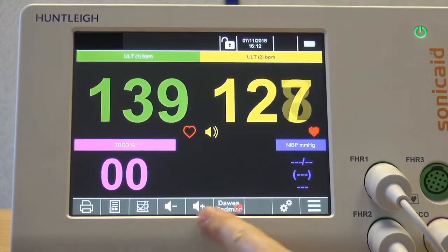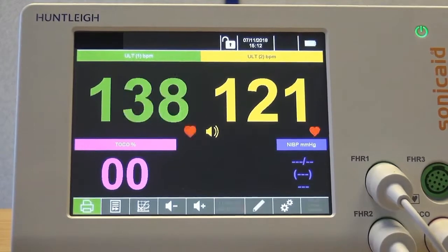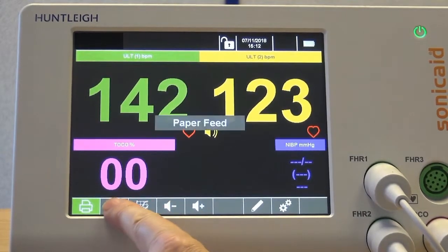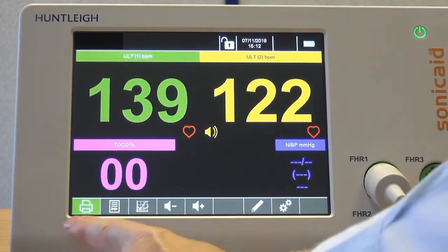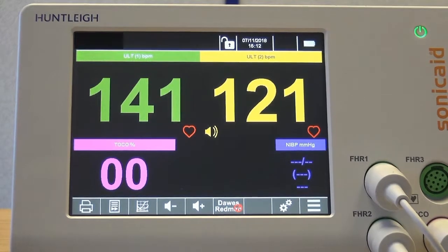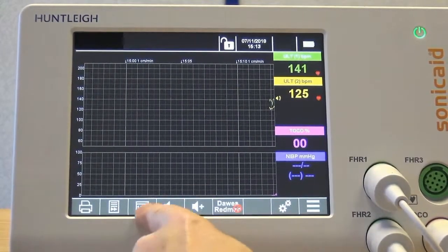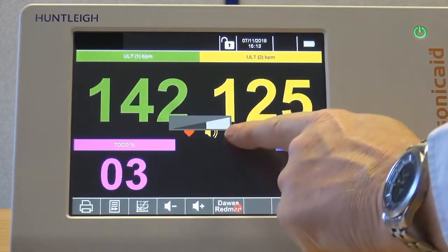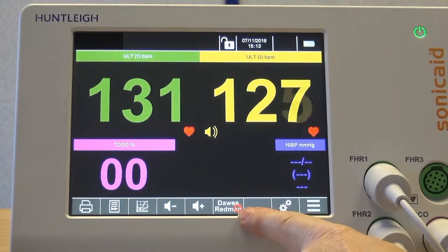Along the bottom of the screen you will find a number of function buttons, including a printer on/off button, paper feed, and a trace/big numbers view toggle. Use this to switch between the trace view and big numbers view during live traces. There are also volume buttons and a Dawes-Redman CTG analysis button. If unavailable, you will be alerted as to why.